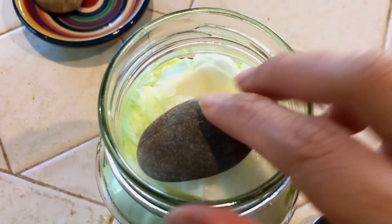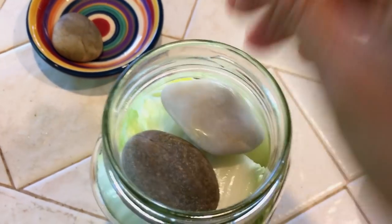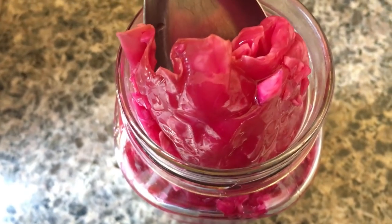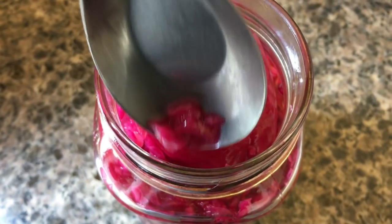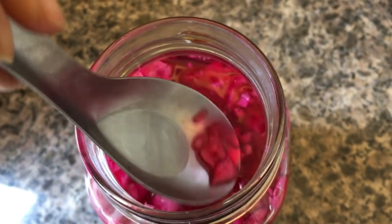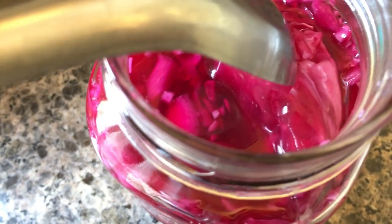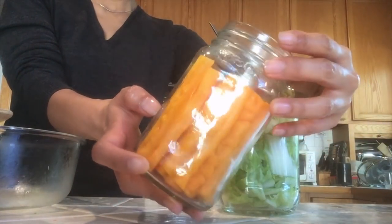Now that the jar is filled, you want to keep the veggies under water. There are a couple of ways to do this. First, you can place flat stones on top to weigh the veggies down. The second method — which I like for shredded cabbage — is to set aside a large cabbage leaf, then after filling the jar, fold that leaf and stuff it on top to prevent smaller pieces from floating above the water.